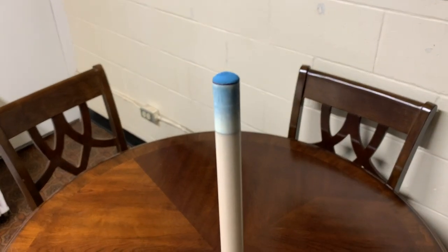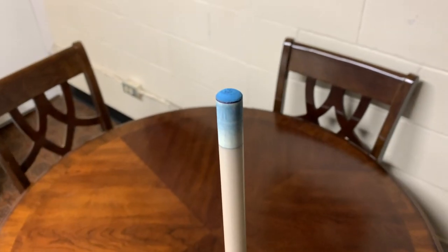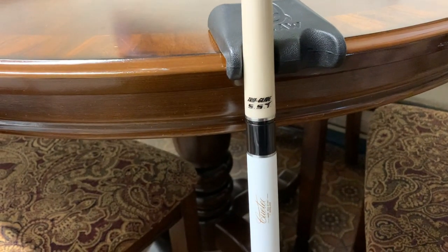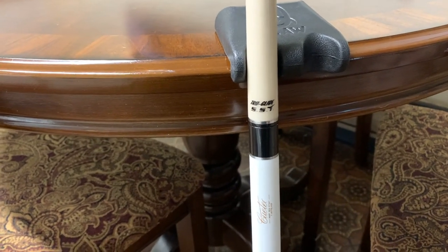I obviously need to change the tip here pretty soon. I'm going to be doing a review on Milk Duds. Before I do that, maybe I might install my Kamui Medium. It's equipped with the SST, the super slim taper shaft with fiberglass bonded to maple.